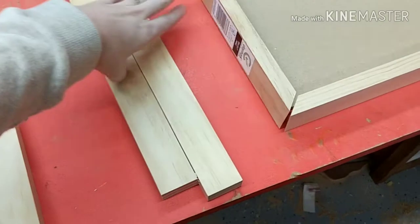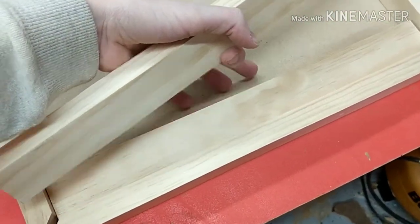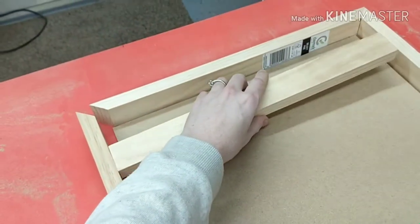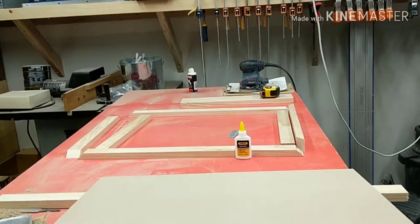I took my leftover 1x2 and cut two equal pieces that are the same width as my poster. These are going to go on the bottom and the top of my frame and will be the backing where my poster will lay.